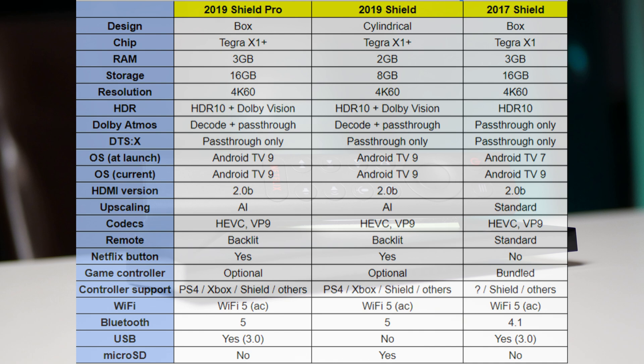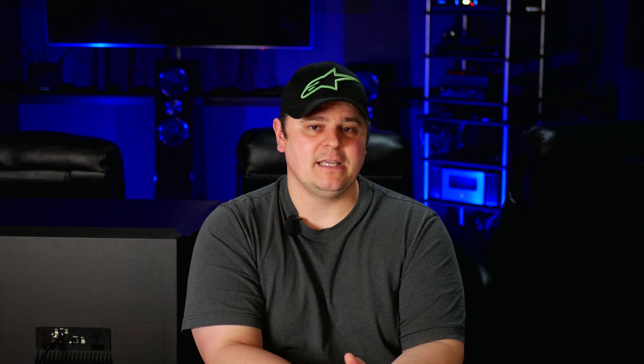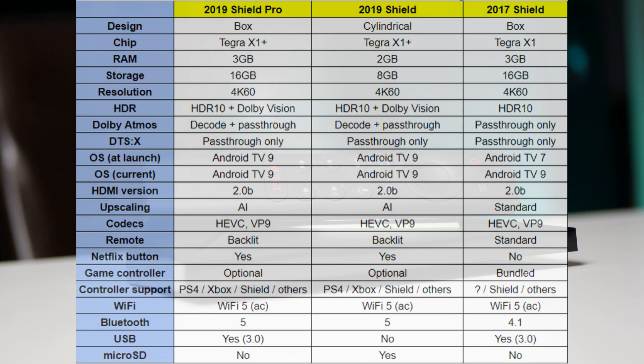The 2019 models support HDR10+ and Dolby Vision — the 2017 model did not support Dolby Vision. The 2019 versions can also decode and pass through Dolby Atmos, while the 2017 version could only do pass-through. All three models can run Android TV 9. Another upgrade in the 2019 versions is the new AI upscaling, which really delivers on its promises — we'll cover that more shortly. The 2019 versions also add a backlit keyboard, support for PlayStation and Xbox controllers, and Bluetooth 5.0.